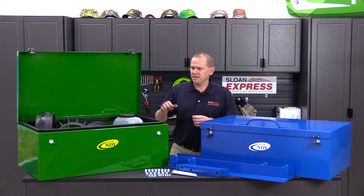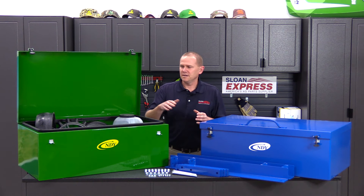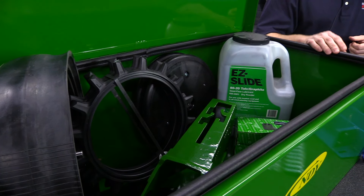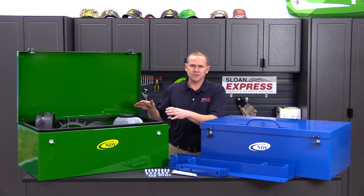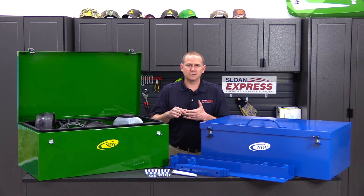As you can see, I've got two different toolboxes here in front of me — one for the Deere planters and the other one for the Kinze. All the boxes are the same size: 36 by 20 by 12. Getting specifically over here with the Deere ones, we've got four different model fits.